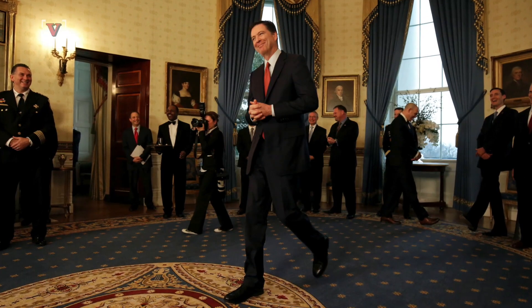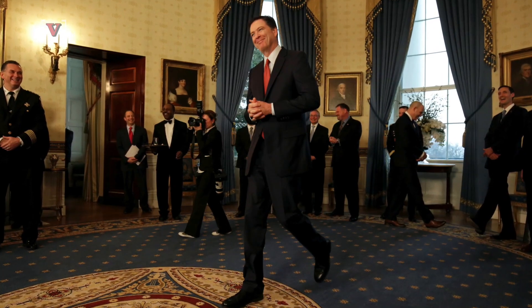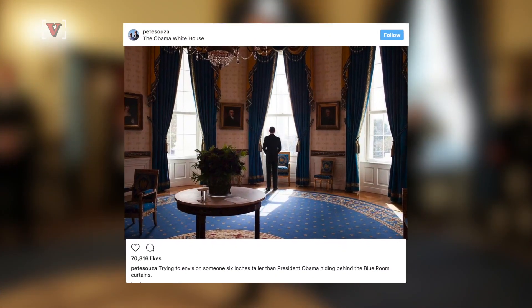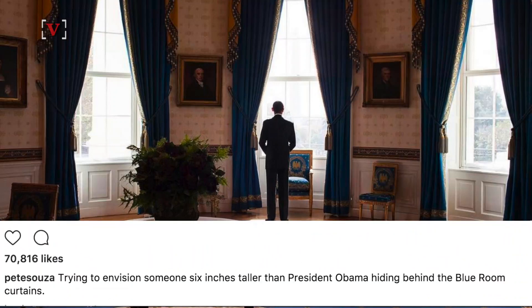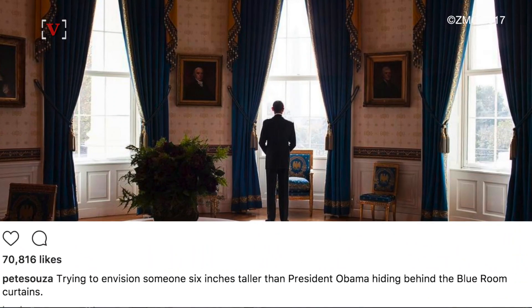Indeed, he's been known to throw shade before. When it was revealed 6'7'' James Comey tried to hide from President Trump by blending into the curtains, Sousa posted this picture, captioning it: trying to envision someone 6 inches taller than President Obama hiding behind the Blue Room curtains.